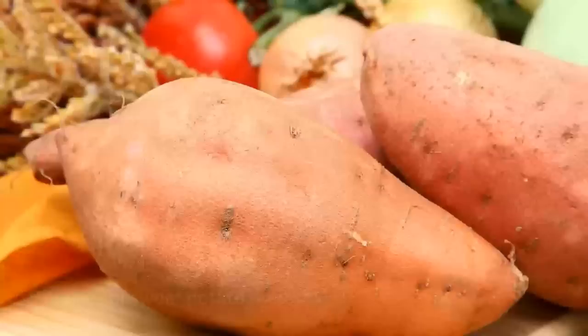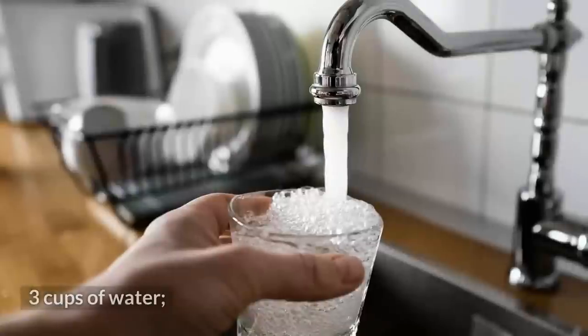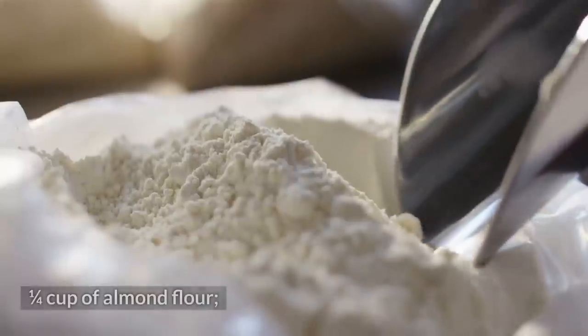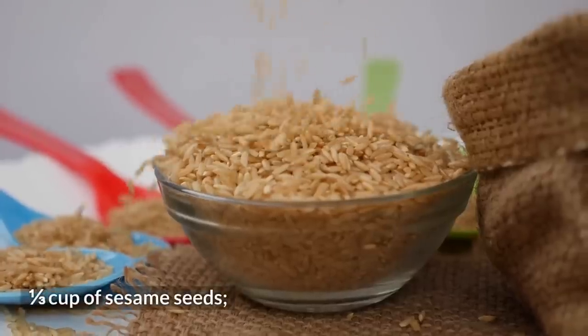Write down the ingredients: 9 ounces of sweet potato, 3 cups of water, ¼ teaspoon of vanilla extract (optional), ¼ cup of almond flour, and ¼ cup of sesame seeds.